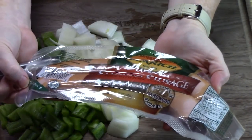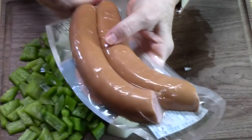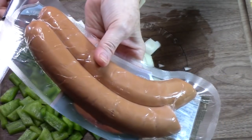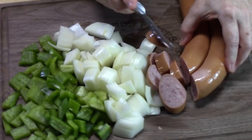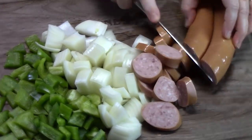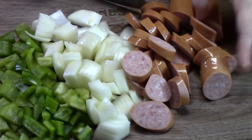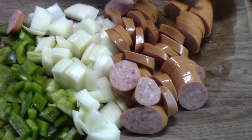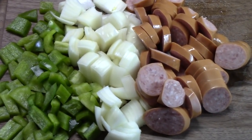I have a pack of smoked sausage, it's about 13 ounces. We're going to take that out of the package and slice these into rings about a quarter of an inch thick. We're going to place this in the crock pot over the chicken.